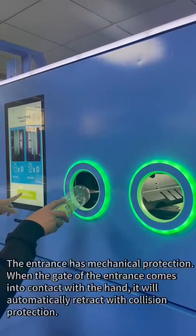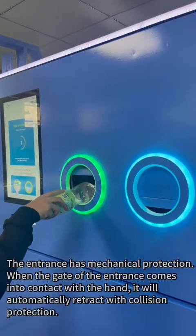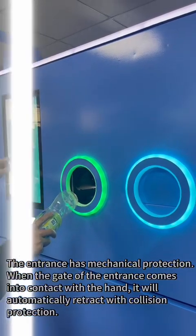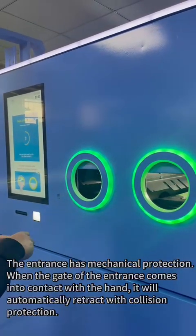The entrance has mechanical protection. When the gate of the entrance comes into contact with a hand, it will automatically retract with collision protection.